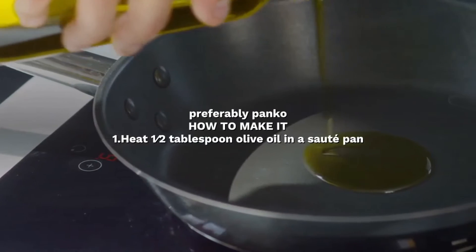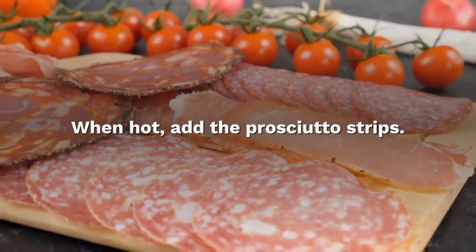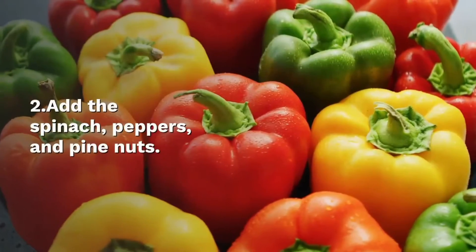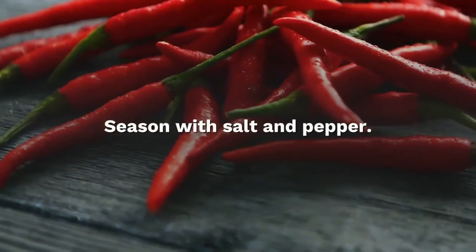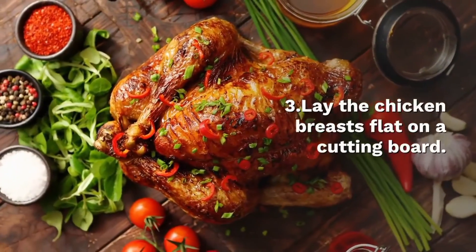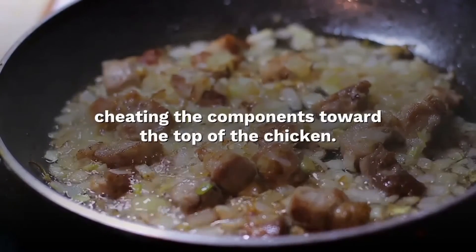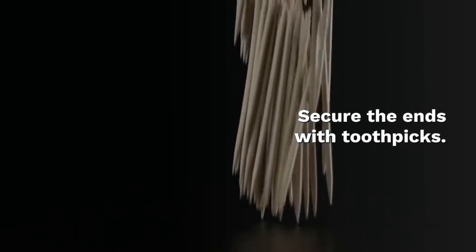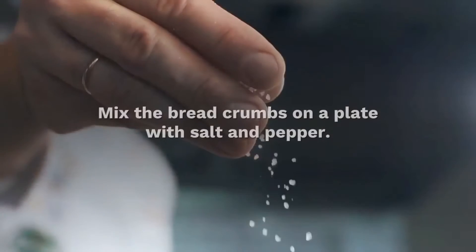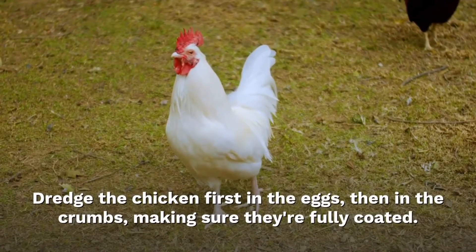How to make it: Heat 1 tablespoon olive oil in a skillet or cast-iron pan over medium heat. When hot, add the prosciutto strips and cook until lightly crisp, about 1 minute. Add the spinach, peppers and pine nuts. Cook until the spinach is fully wilted, about 2 to 3 minutes. Season with salt and pepper. Set aside. Lay the chicken breast flat on a cutting board, season lightly with salt and pepper. Divide the spinach mixture and cheese among the breasts, wrap one end of the chicken around the filling and roll tightly as if making a burrito. Secure the ends with toothpicks. Combine the eggs in a shallow bowl. Mix the breadcrumbs on a plate with salt and pepper. Coat the chicken first in the eggs, then in the crumbs, making sure it is carefully coated.